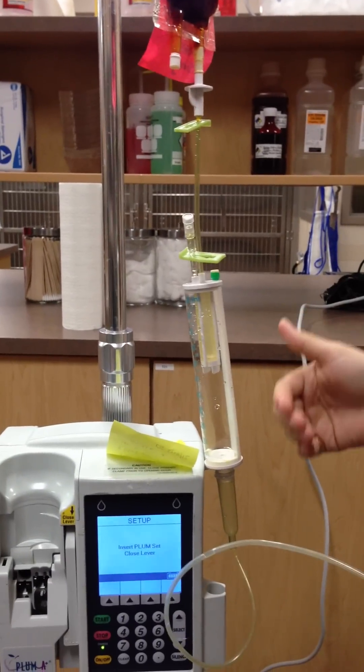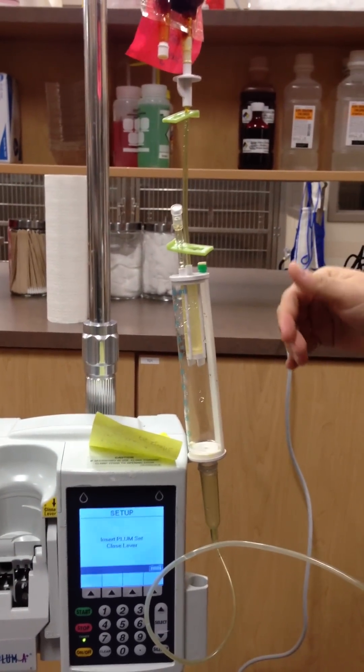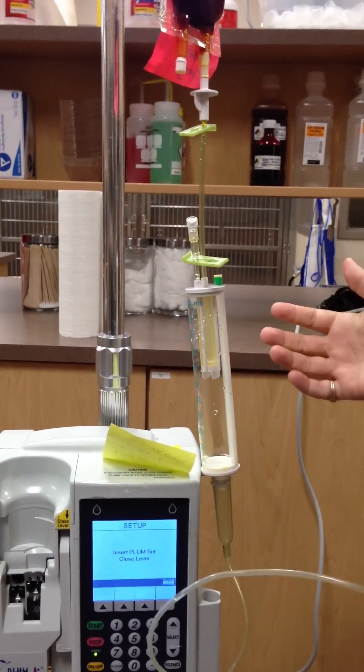We are going to talk a little bit about how to fill the pump. Some people use a little bit of saline prior to the blood actually getting there. Some people just use the straight blood. You can do it either way.